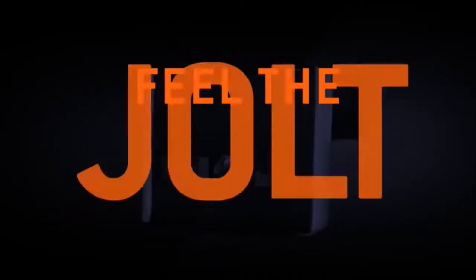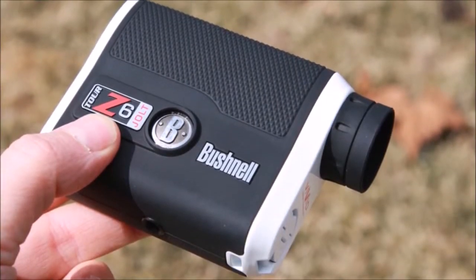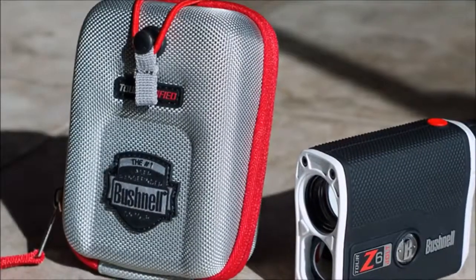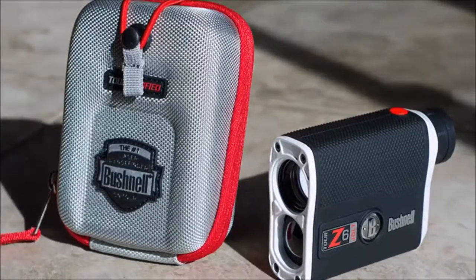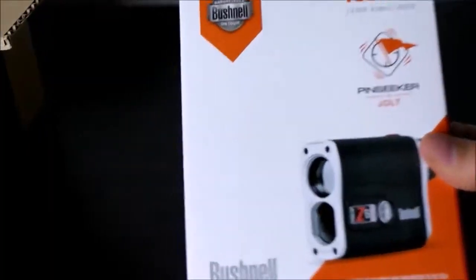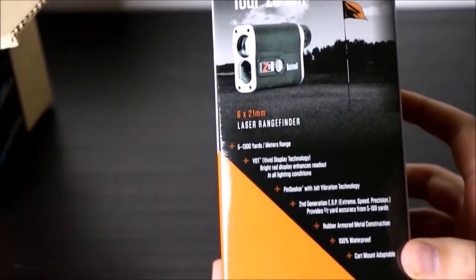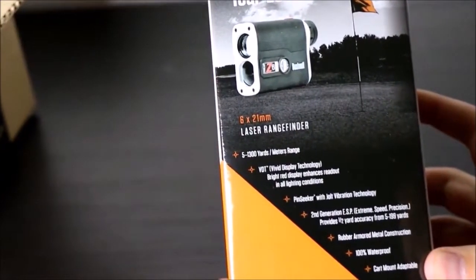It is one of the best range finders on the market available today. With a compact design and wonderful accuracy, it can truly knock a few points off your score by taking the guesswork out of your club selection. While many golfers use GPS for short game, there are some extra advantages for using a laser rangefinder instead. The Bushnell Tour Z6 Jolt finder is a great version of the standard Tour Z6.